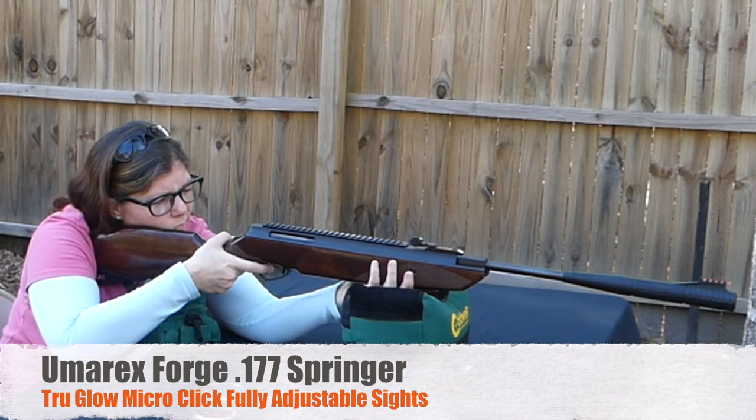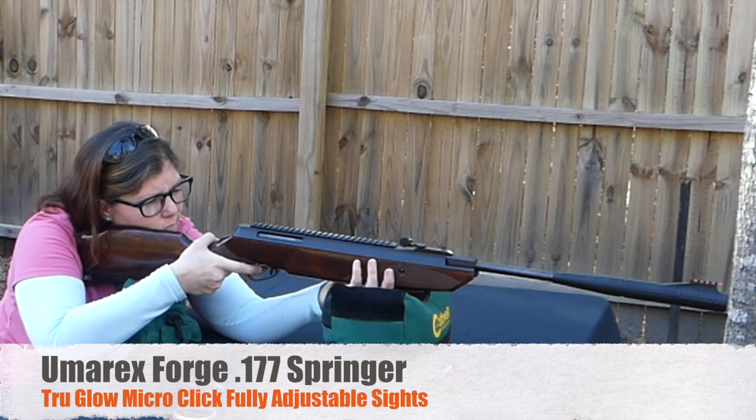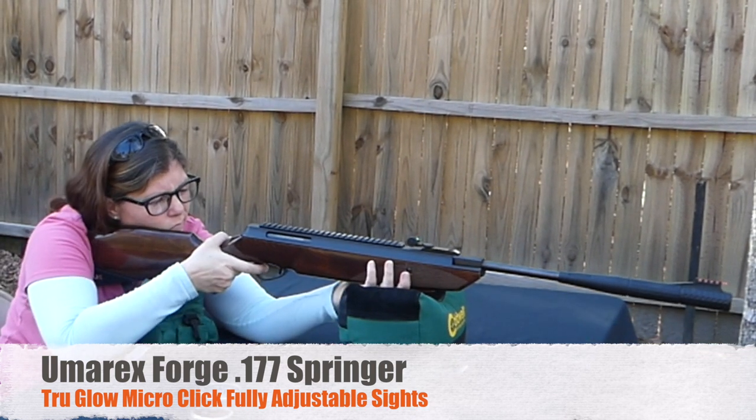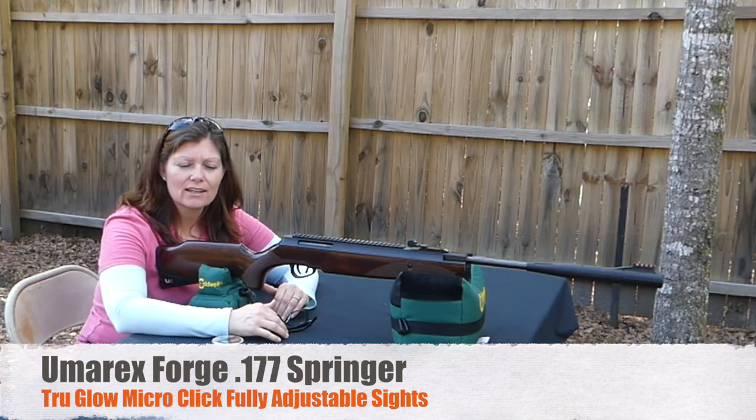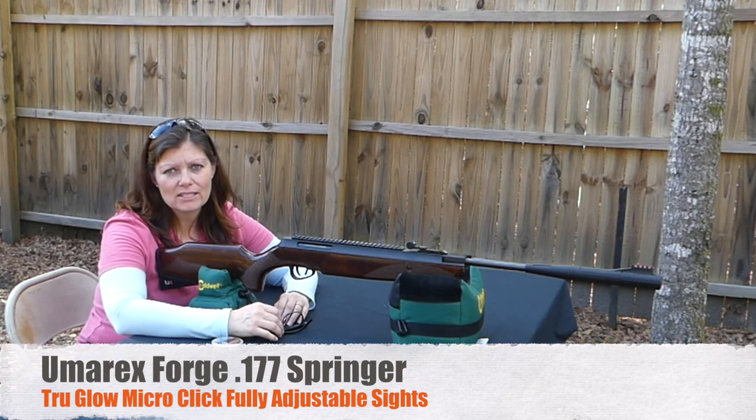Another thing about springers is you need to run a couple hundred pellets through them to break them in before they are settled and you'll find their true accuracy. So without a scope, open sights — if you have the option — is the best way to do that.